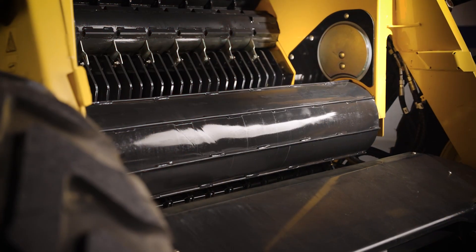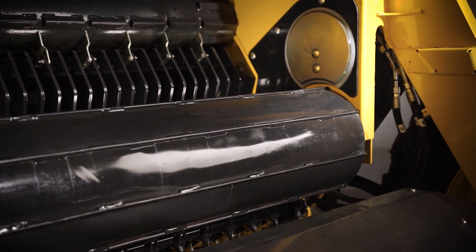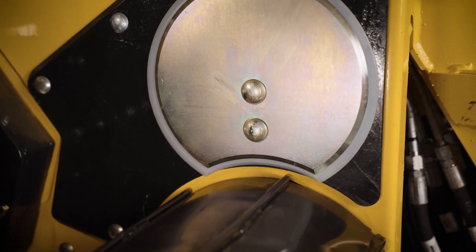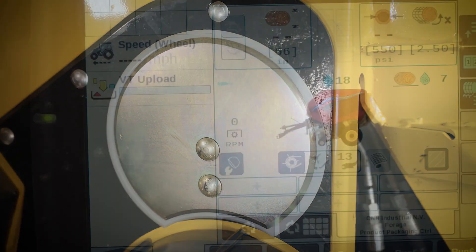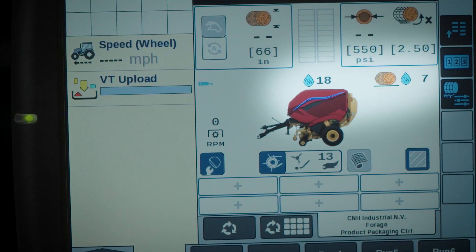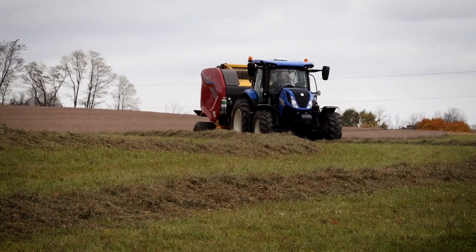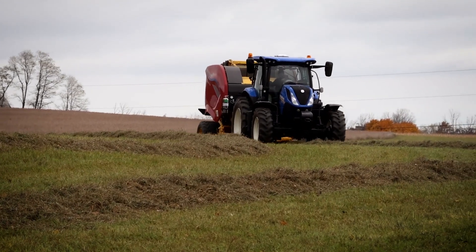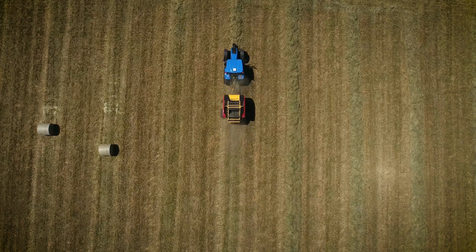Access to real-time moisture information is beneficial when baling, and that's why ProBelt round balers can be equipped with our high accuracy factory installed moisture sensing system. This system uses two sensors instead of one, positioned on either side of the bale chamber, to detect moisture every 10 milliseconds. The average moisture reading is displayed on the monitor every second with accurate readings from 7 to 60 percent. You can easily set upper and lower moisture limits to determine if you should move to another windrow or wait for conditions to improve to preserve your desired quality.